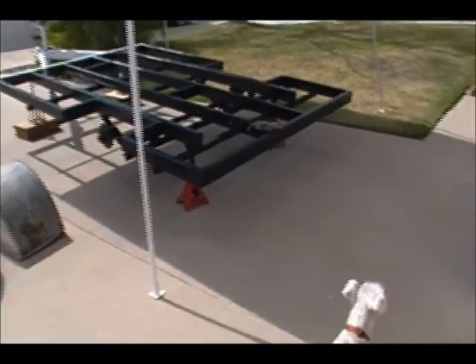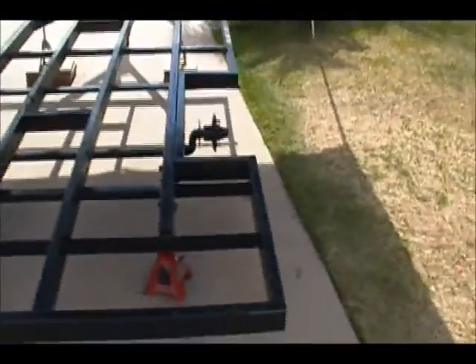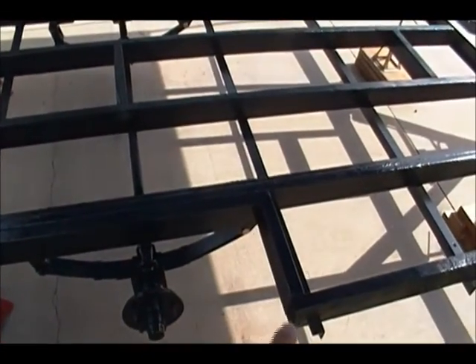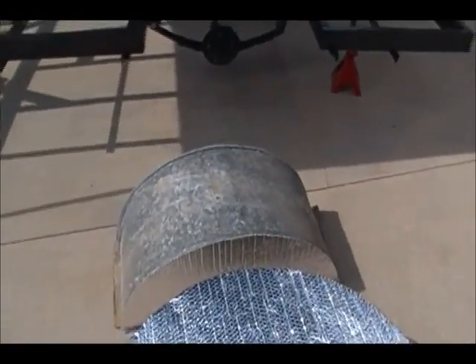Good morning everyone — a little update. As you can see, the trailer is starting to take some shape. The wheel wells have been cut out and reinforced. These two-by-fours and this frame run along here and then down — those are new, something the original did not have. The wheel will still fit, it'll give it some rigidity and also give the floor a little more support. Both sides are done, and here are the metal wheel wells that go over the tire space.